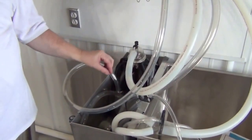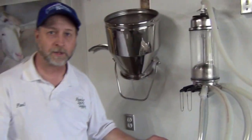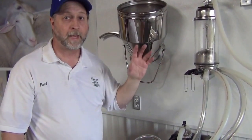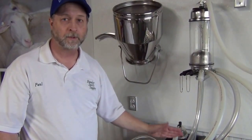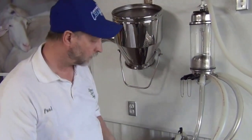If it drops below 120 degrees, then the butter fat and other solids are going to start to stick back onto the surfaces of the hose and the milker units. Five minute wash minimum, maximum about seven and a half minutes. And 120 degrees minimum temperature, start temperature 140 to 160 degrees. Okay, so we're going to turn it back on for the wash cycle.